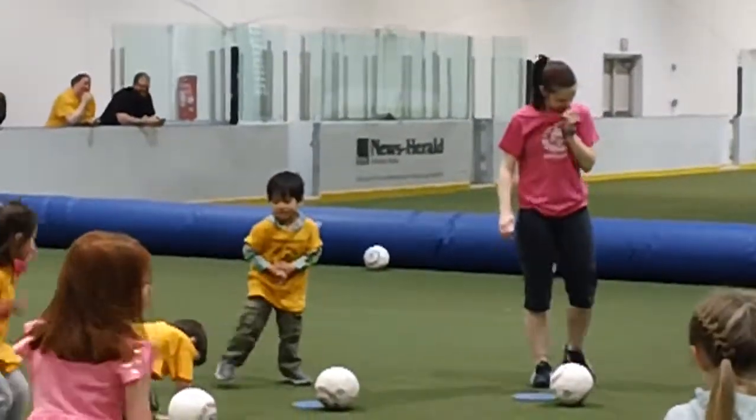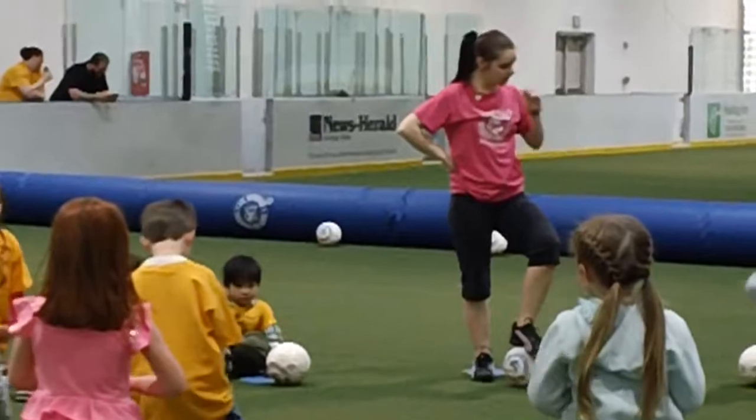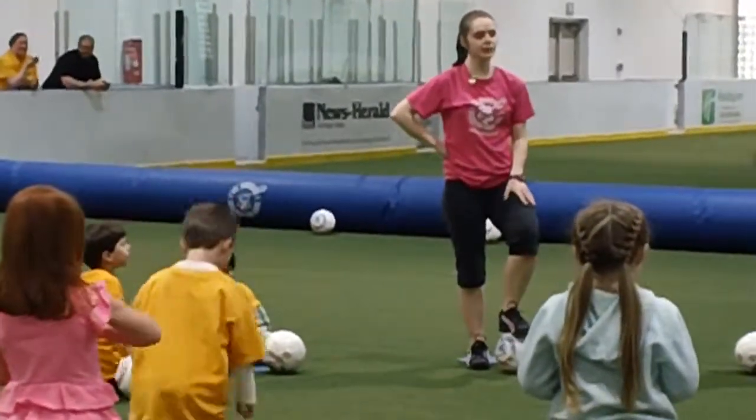All right, good job. Now, we're going to touch the ball. Can I go to our school? I want you to keep your softball with your.